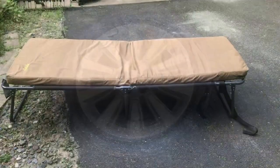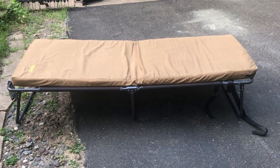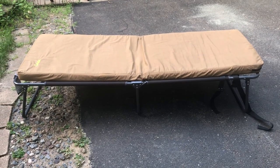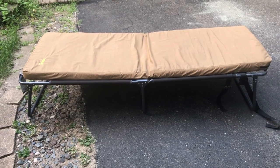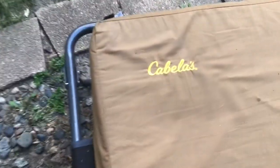I did get two Michelin Defender tires with it and they're both in nice shape. Here's the next piece of the puzzle - I've got a cot, paid $50 for this at Facebook Marketplace. It's in almost brand new condition, it's even got a Cabela's logo on it.